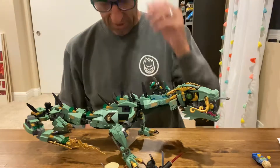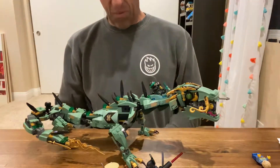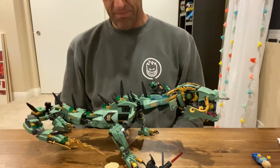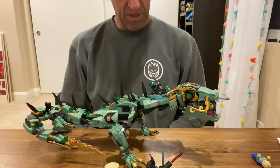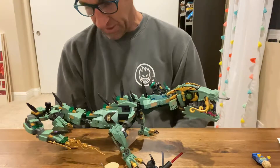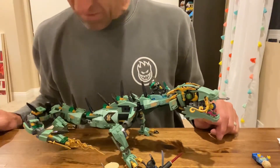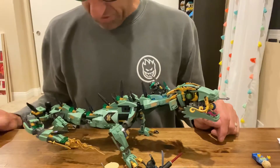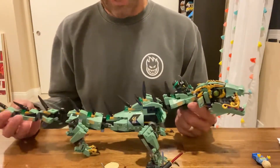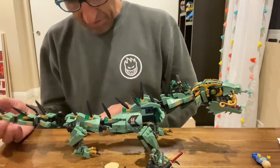Besides that, it's a pretty solid build. Al, four and a half years old, built the thing entirely on his own. I just sat with him and kept him company while he built it and made sure the pieces were tight. It's got a number of stickers, but they all went on fairly smoothly and they look pretty good. It's a very clean looking fantasy dragon.